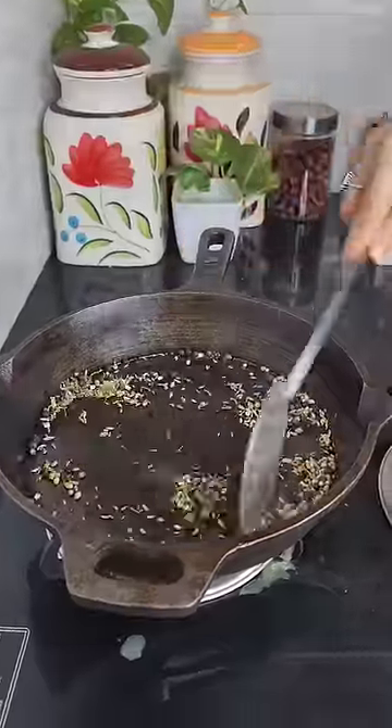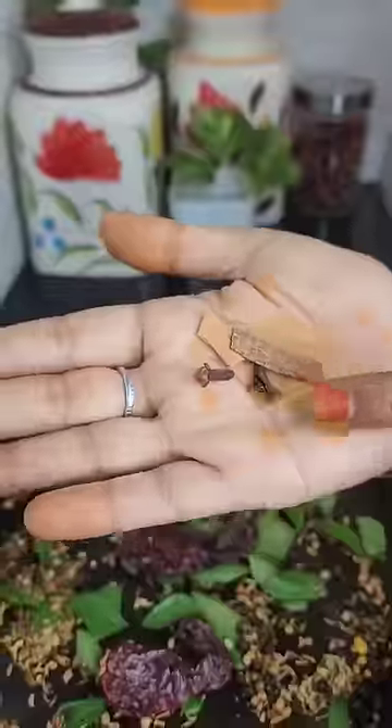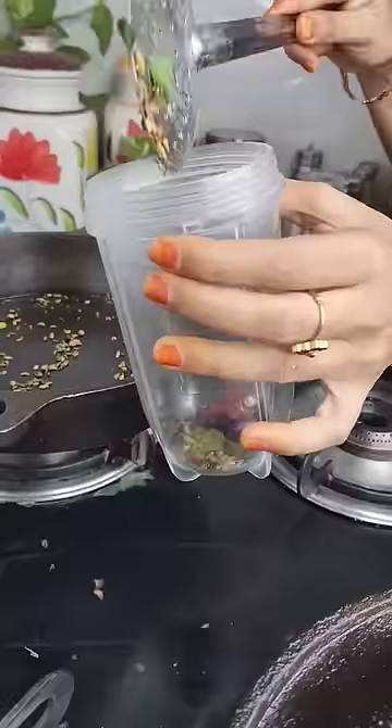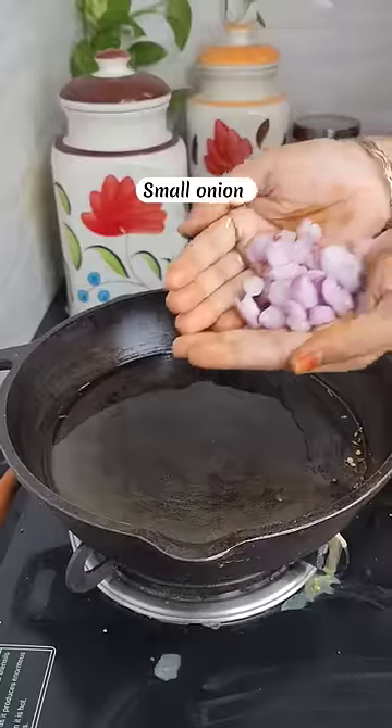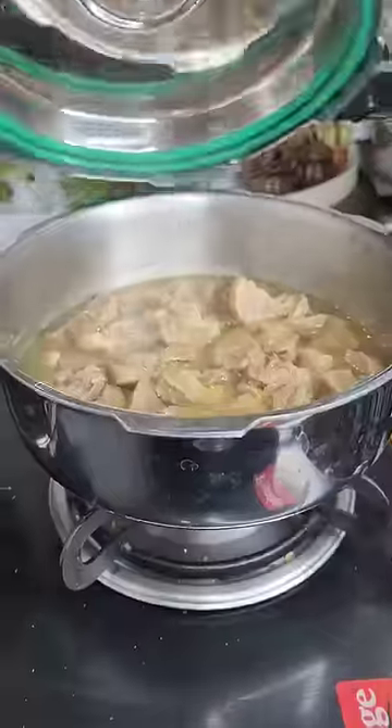Add 1 teaspoon of pepper, 1 teaspoon of soy, 1 teaspoon of cumin. Put dry spices in the cooker. Add 1 teaspoon of tomato paste.